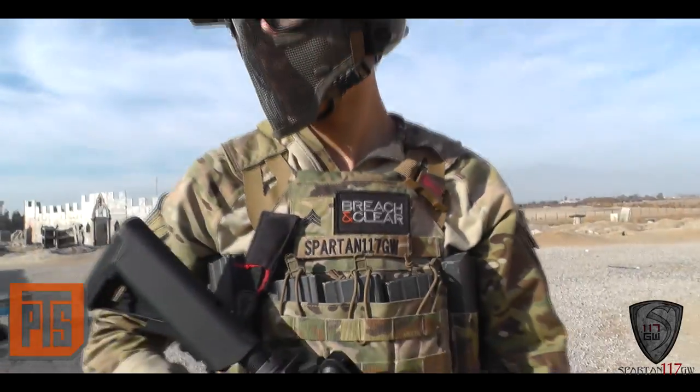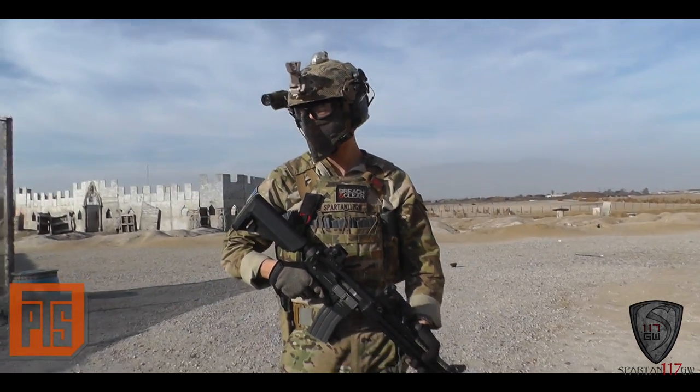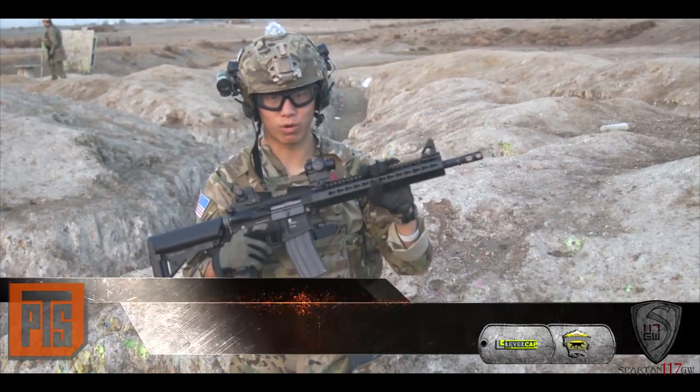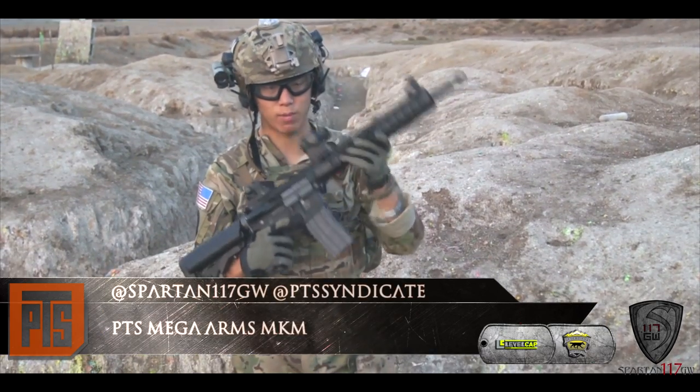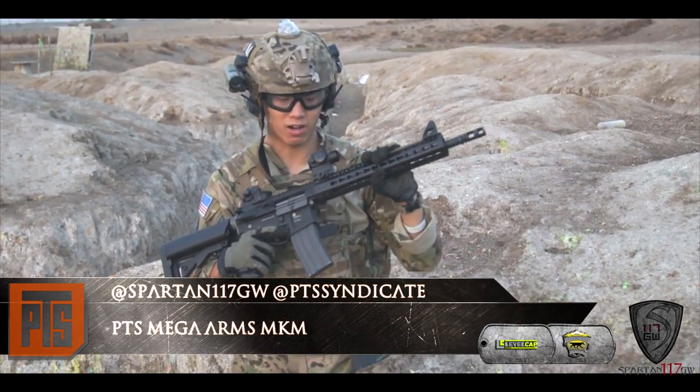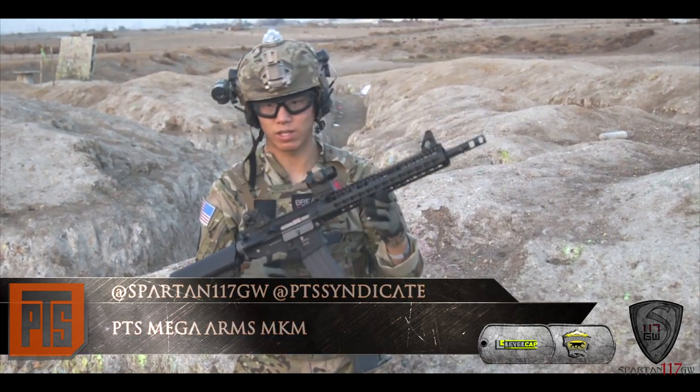Hey guys, this is Spartan117GW and I'm welcoming a couple of special guests. We have Jet Desert Fox behind the camera and Level Cap running behind me patrolling the area. What I have is a beautiful evolution of the gas blowback rifle in airsoft. This is the PTS Mega Arms, and this thing is a beauty.